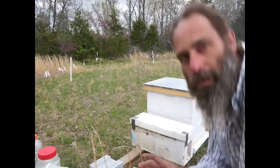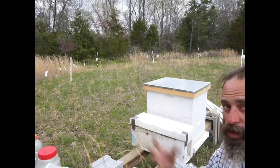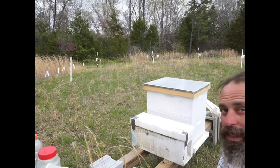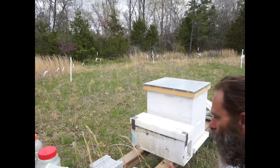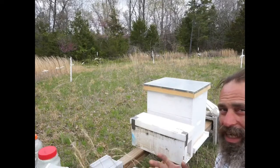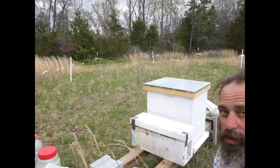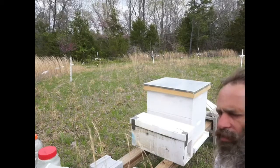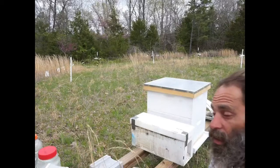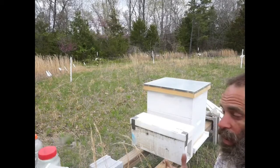The idea here is pretty simple - we want to put the new box entrance where their current entrance is, so foragers coming back that have already oriented to the area will know exactly where to find their hole. I'm then going to remove the frames one at a time and check each one. I'll be looking for the queen, but also for eggs and capped brood, to see how much is in there and make sure everything looks like it's in order. I'm not an expert here, so I'm not going to pretend to be one.